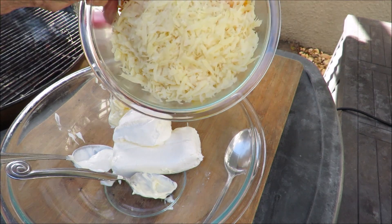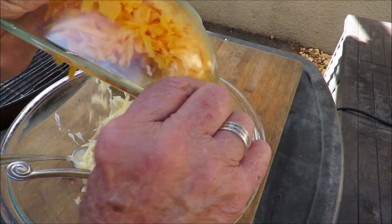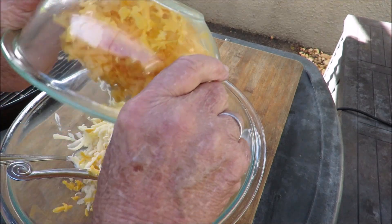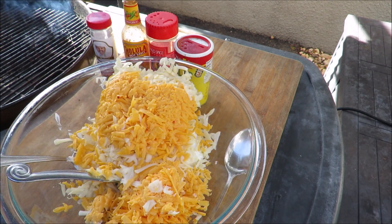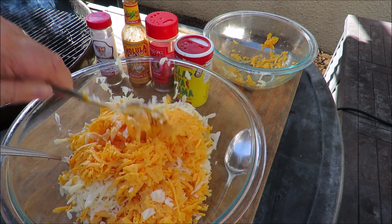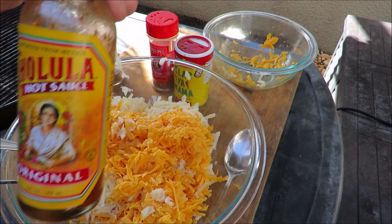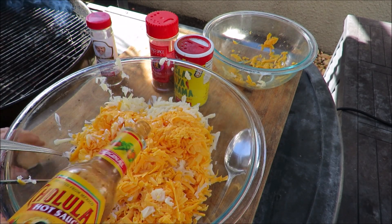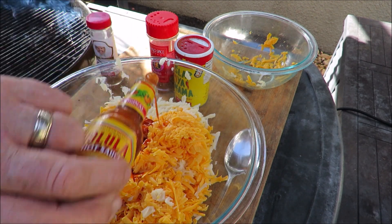I've got a whole bunch of Swiss cheese and cheddar cheese that I grated up — grated Swiss and cheddar. Get that in there. We're going to mix that all up. We're going to add to that some Cholula hot sauce, a couple of shots of that. Some Cholula hot sauce — that's good stuff.